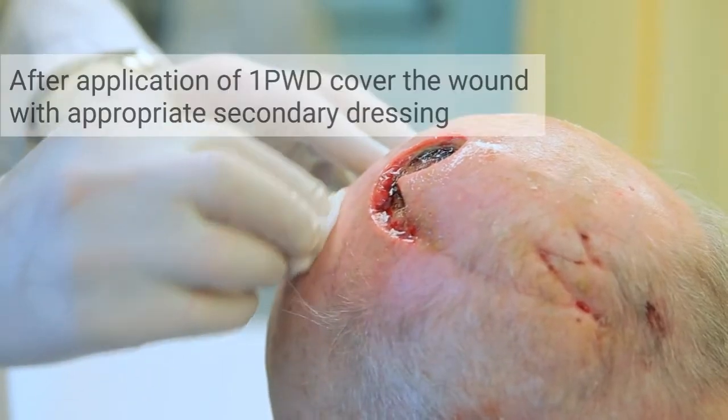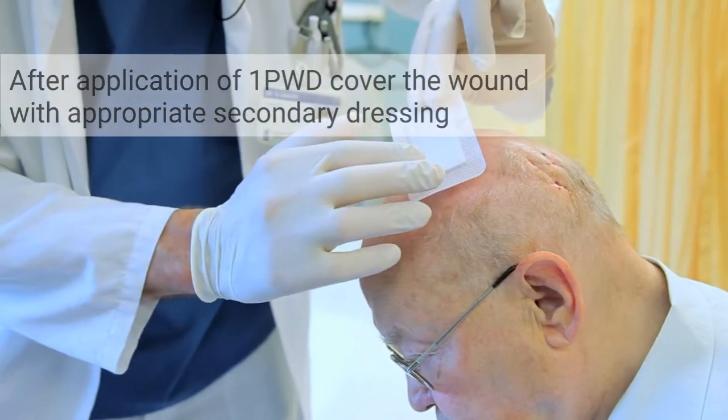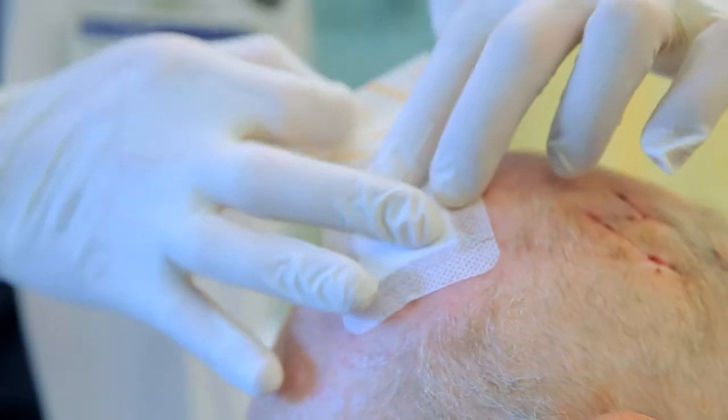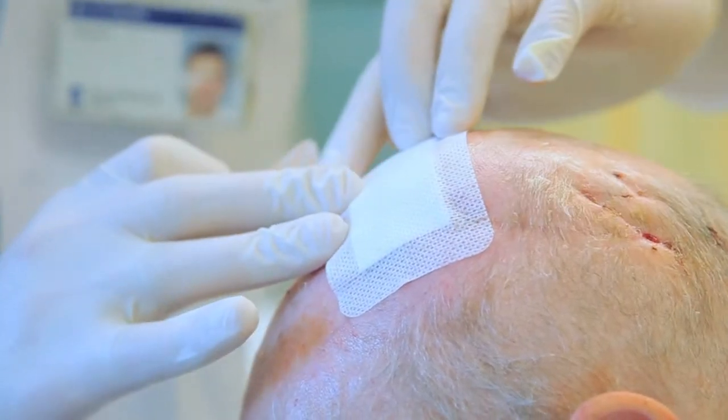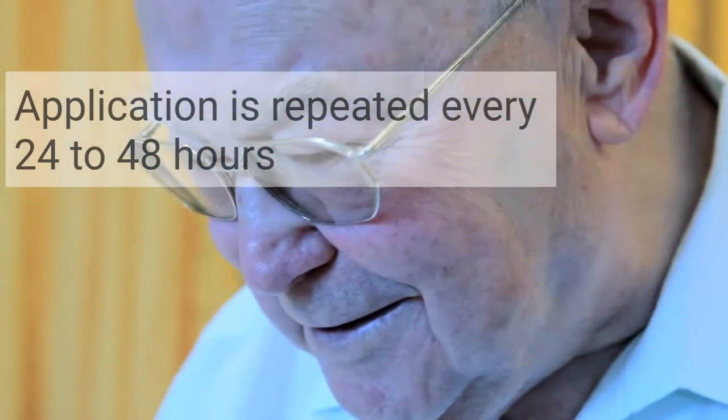After application of One, cover the wound with an appropriate secondary dressing. The recommended dressing is a non-woven gauze or an absorber that is adjusted to the wound exudate. The application is repeated every 24 to 48 hours.